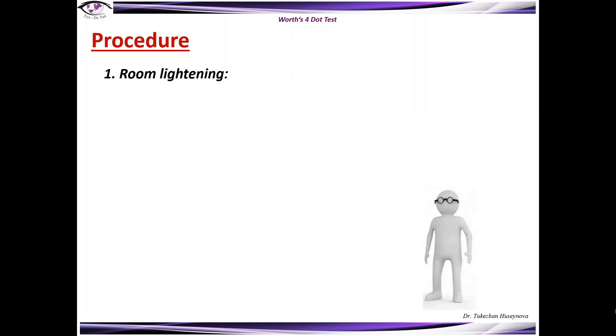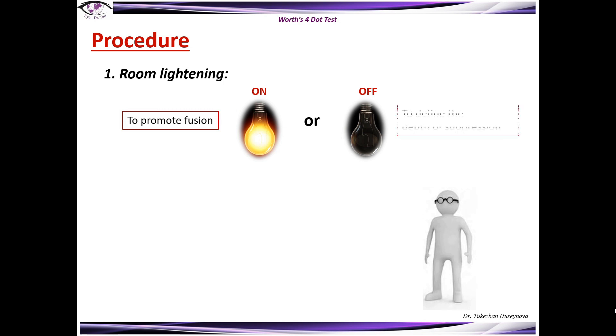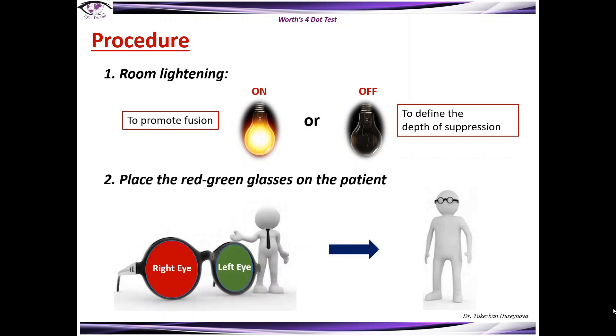Before you start this test, the room lighting is important. You can keep it on or off — keep it on to promote fusion, and in case you want to define the depth of suppression, keep the room lighting off. Place the red-green glasses on the patient.